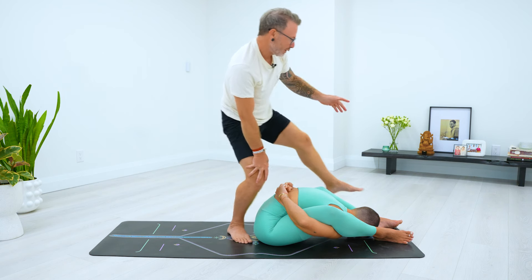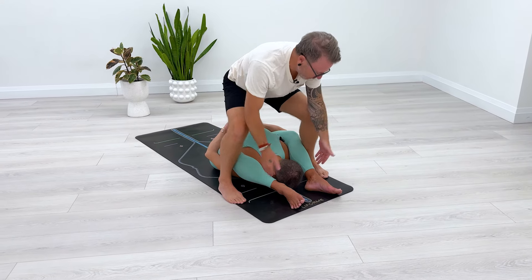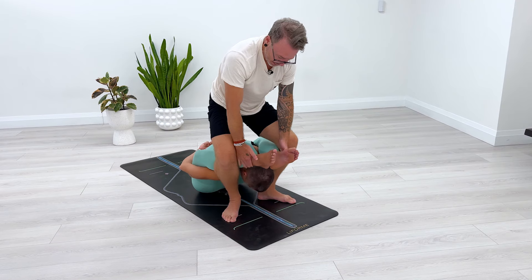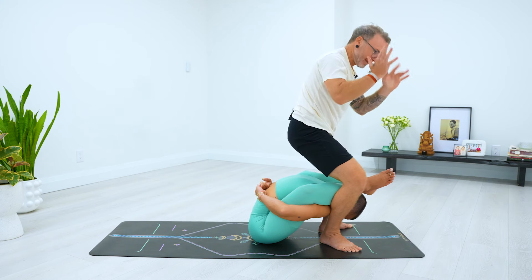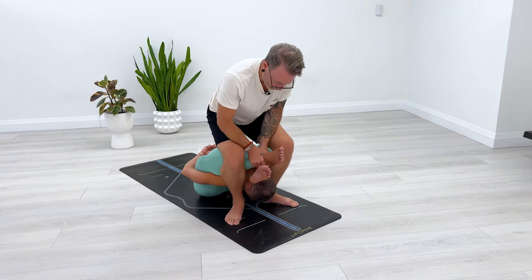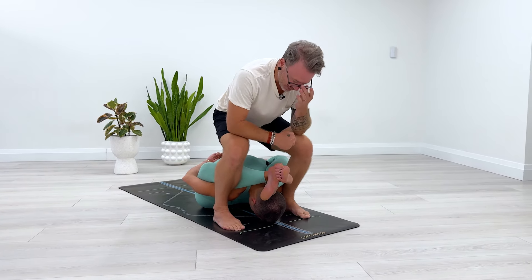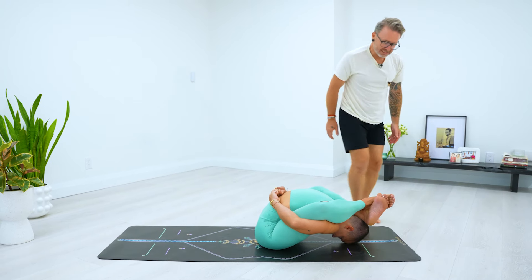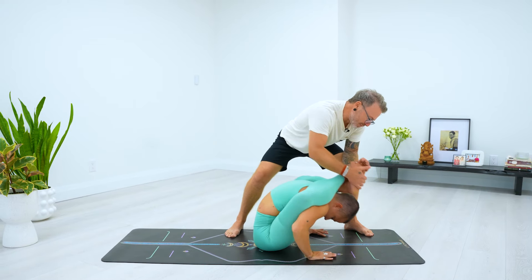For the next stage, step over top of the student, standing just above their upper back. Reach down, catch the outsides of the ankles, and lift them towards you. Bring your heels in towards each other to hold the legs with your calves, keeping your hands free. Then reach under and roll the calves, bringing the right foot over top of the left foot. You can bring them back down, or keep them in the air if they can't hold it. Once in position, they can point the feet or keep them flexed, and you can lift them up to give space to get the hands down.